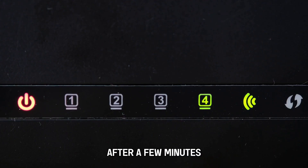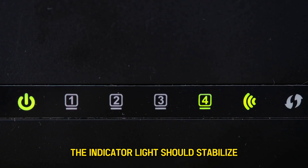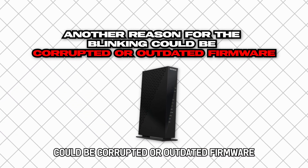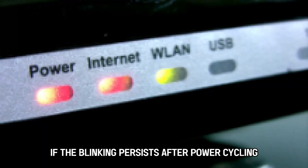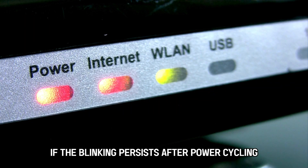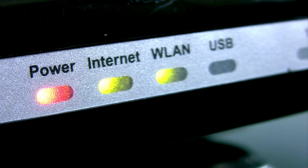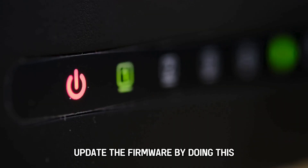After a few minutes, the indicator light should stabilize. Another reason for the blinking could be corrupted or outdated firmware. If the blinking persists after power cycling, the issue could be the modem's firmware. Update the firmware by doing this.